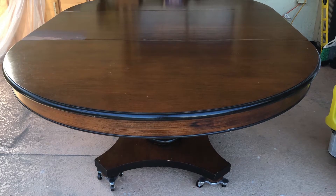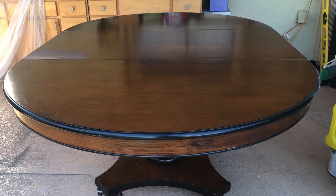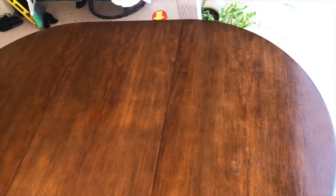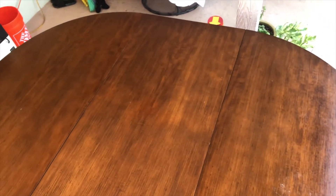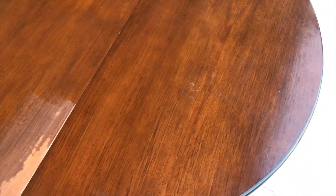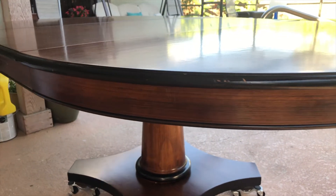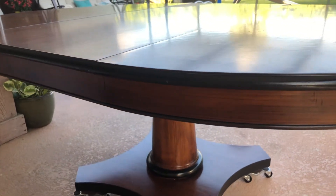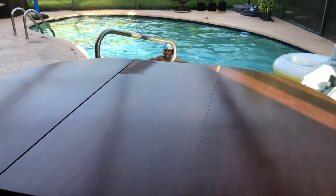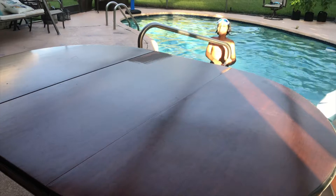This dining table is ready for a modern makeover, but before I do anything it's important to first determine what it's made of. Knowing what parts are veneer or engineered wood as opposed to solid wood not only tells me how to prep but how to refinish. You can see I already sanded a small area to see what the bare wood looked like. The top and overhang are actually wood veneers, while the molding — that black part — is solid wood.